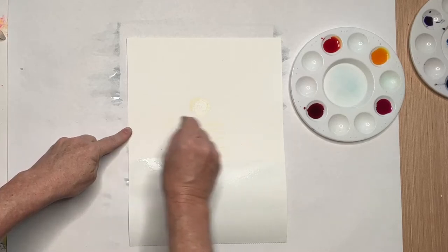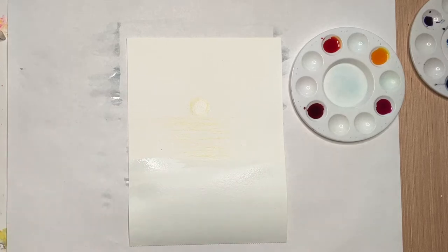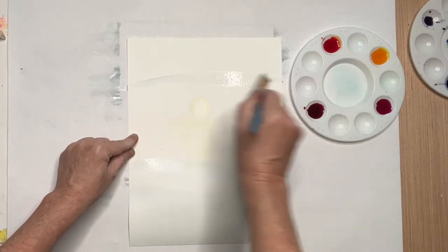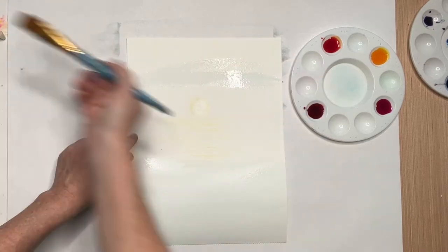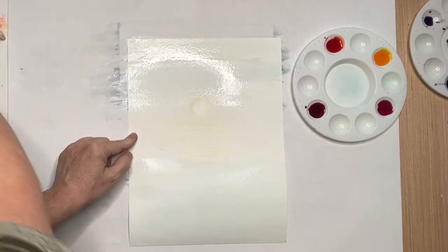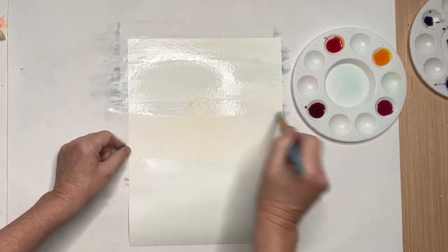The crayon is wax and pigment, and wax repels water — it resists it. So everywhere that crayon touches is going to leave wax, and that wax will resist the watercolor and just leave that section white, so be careful where you put it.